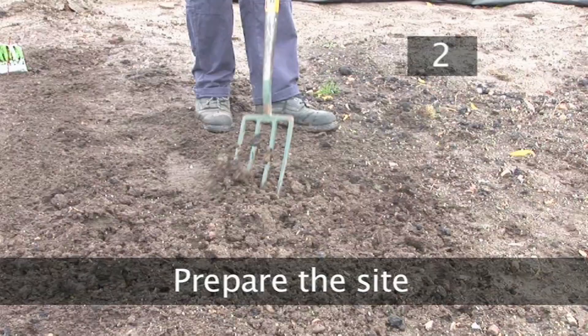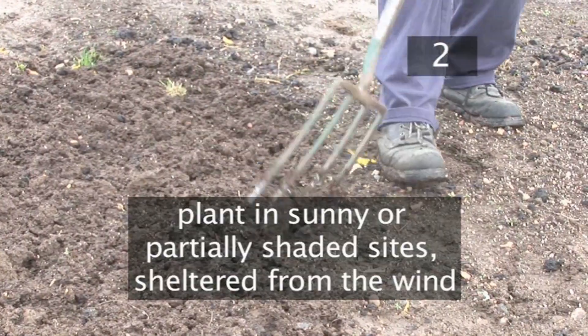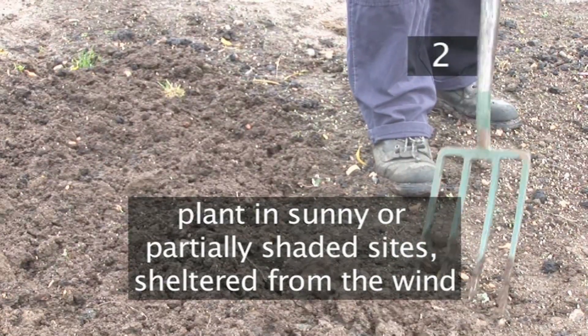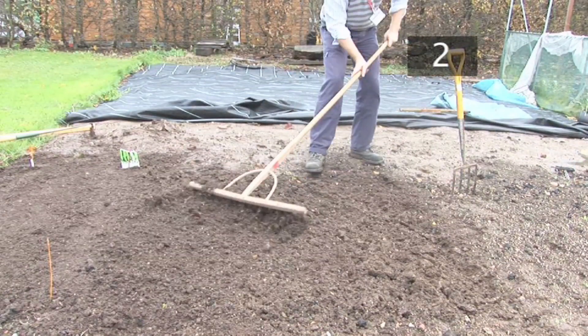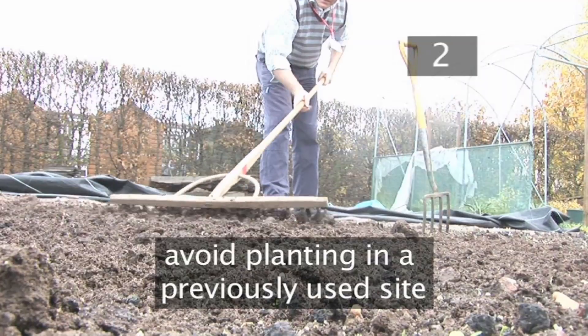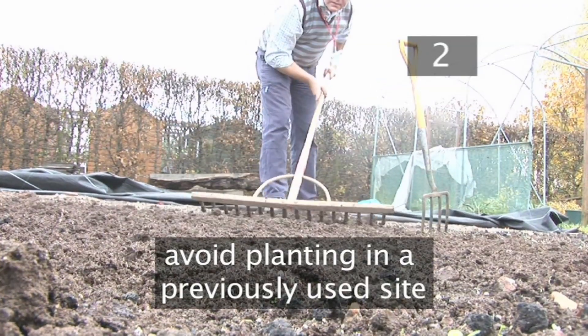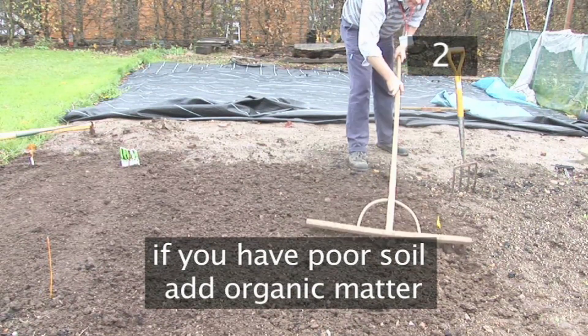Step 2: Prepare the site. Loosen the soil with a fork and remove any weeds or large stones. Peas should be planted in sunny or partially shaded sites that are sheltered from the wind. Use a landscape rake to create a level surface. If you have grown peas in previous years, try to avoid using the same site, as this will encourage pests and diseases. If you have poor soil, you may want to add organic matter before you start sowing.